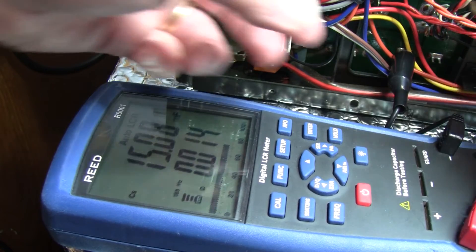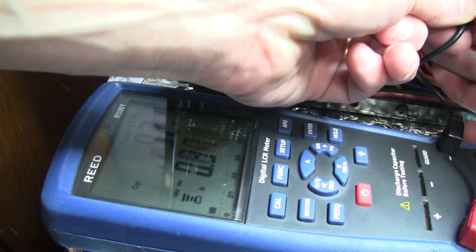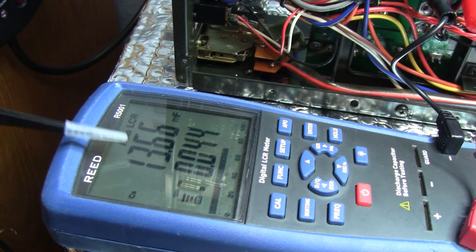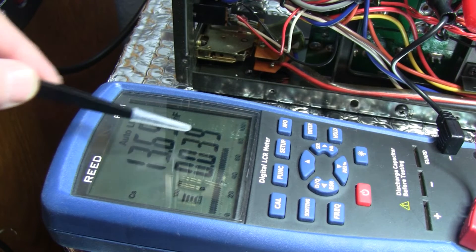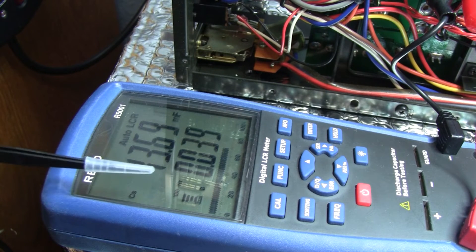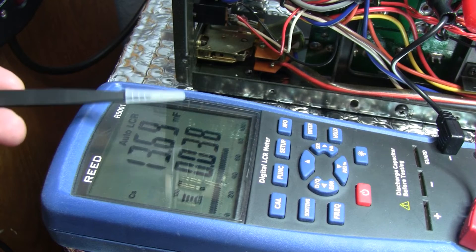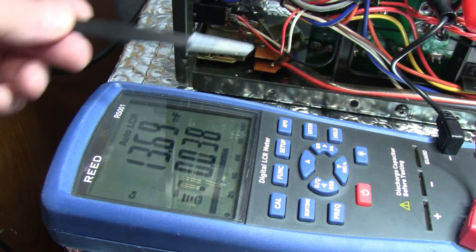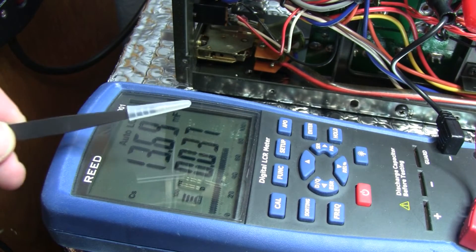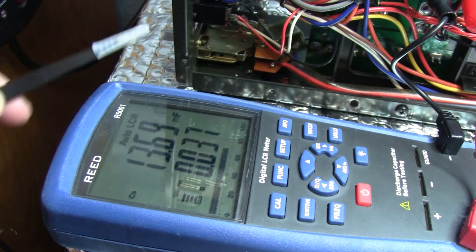Because of the component shortage I cannot find a suitable capacitor with the same terminals and size that fits in there. So I'll tell Evan to hold on to those for now — and maybe in a few years I'll come back with a video with more of this amplifier.